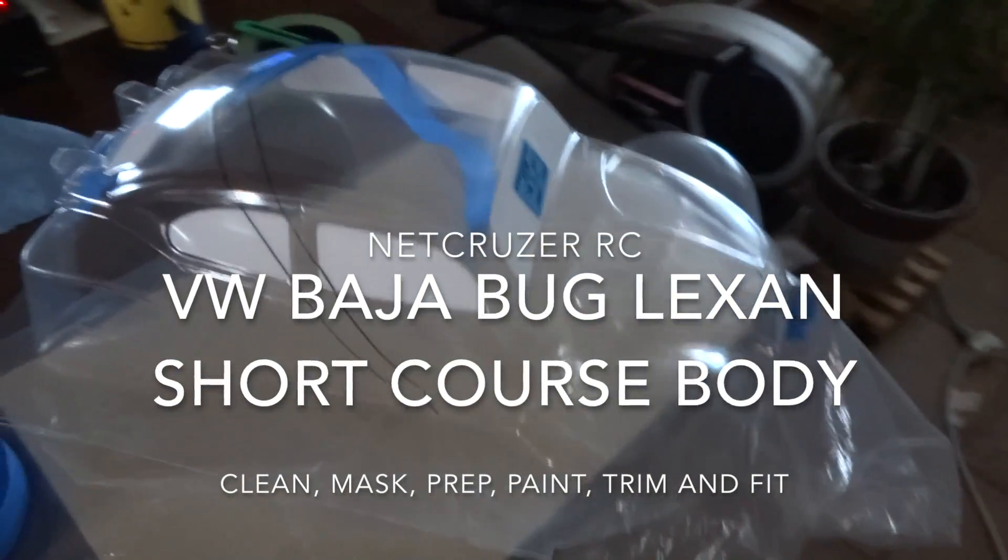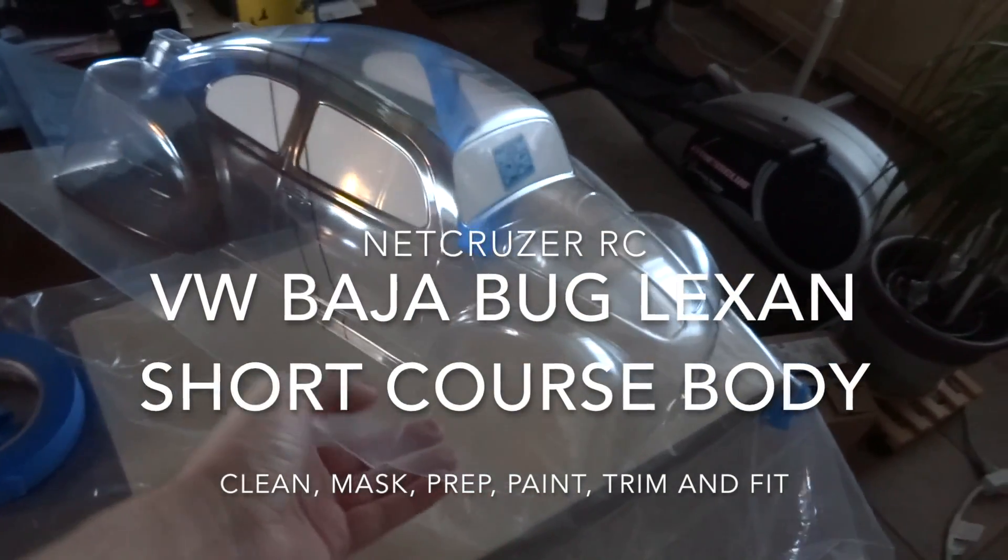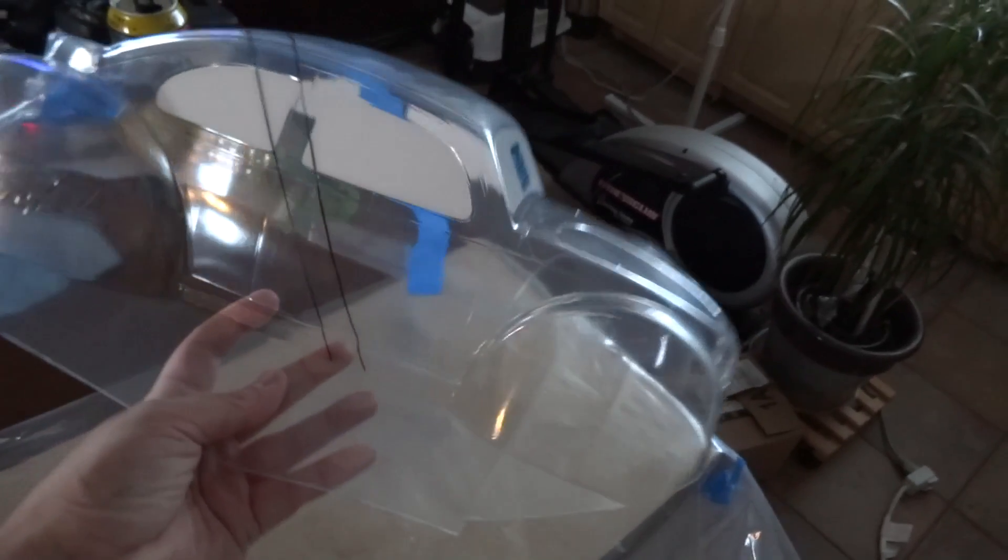I wanted to show you something I've been working on. I'm making a new body for the Traxxas Slash — I'm going to do the Baja Bug, and I'm in the middle of the masking process now.